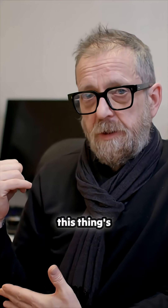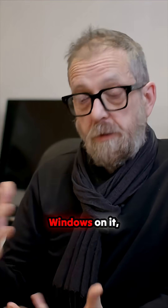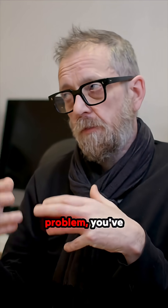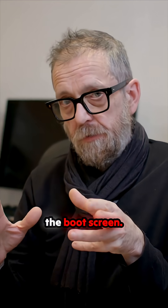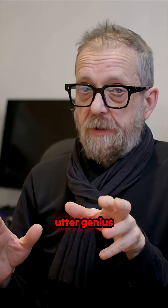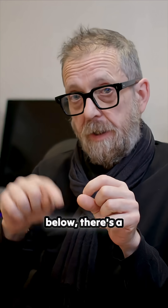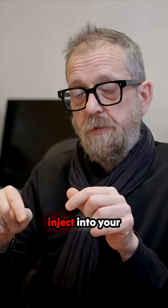I used to have an RTX 580 that was flashed by Mac Video Cards — I sold it because I moved away from this, but this issue has followed me around for years. I put the RTX 580 in, installed macOS, put Windows on it and started using it, but every time you had a problem you had to be really careful. You don't get a boot screen, you get a black screen — unless you flash the card. Then some genius worked out how to embed it into the firmware, and in the link below there's a video showing how to do a DXE injection into your firmware.